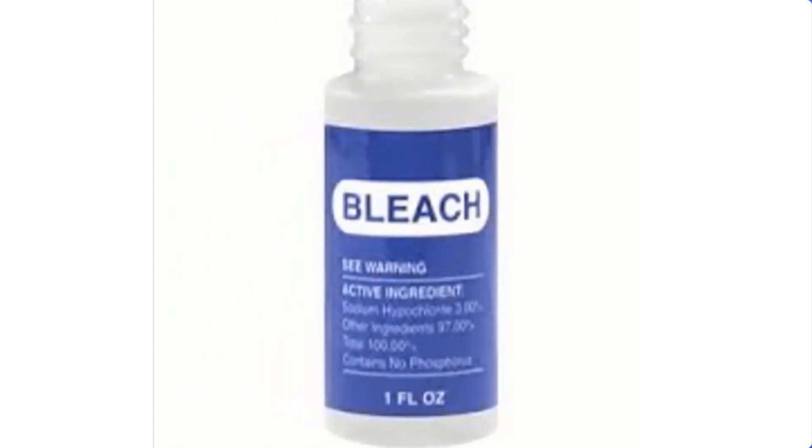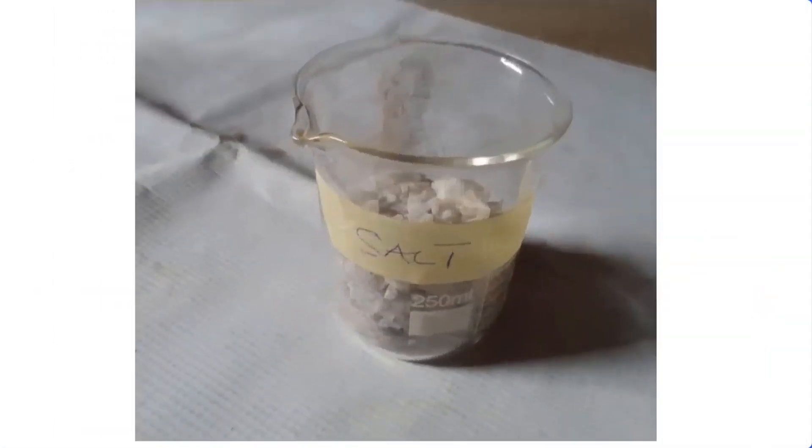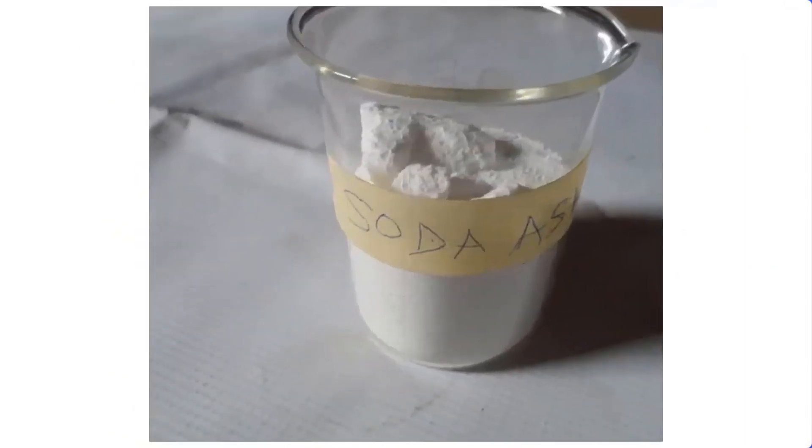Bleach can be made from the following chemicals: chlorine, industrial salt, caustic soda, and soda ash.